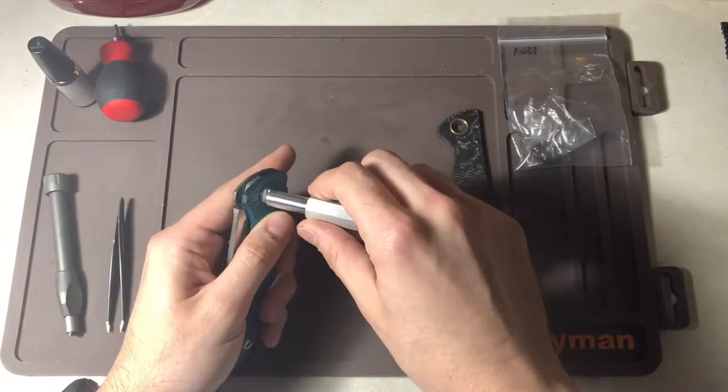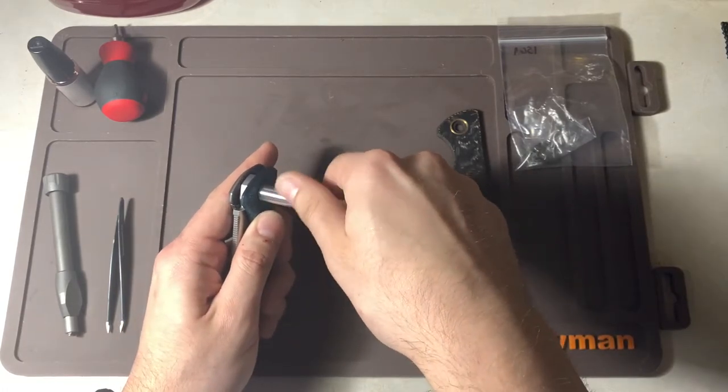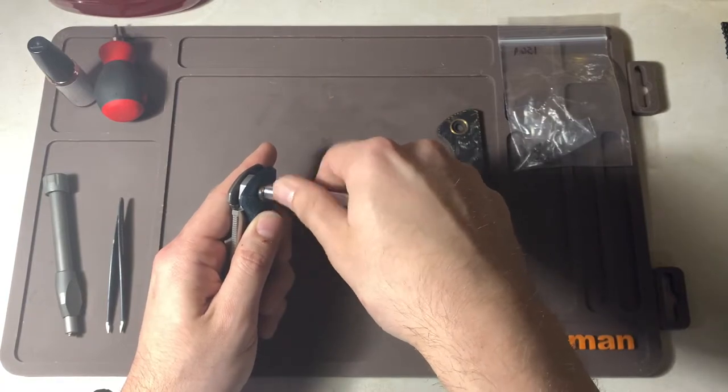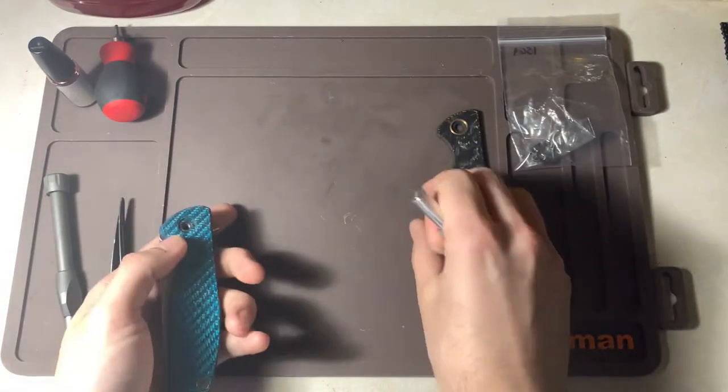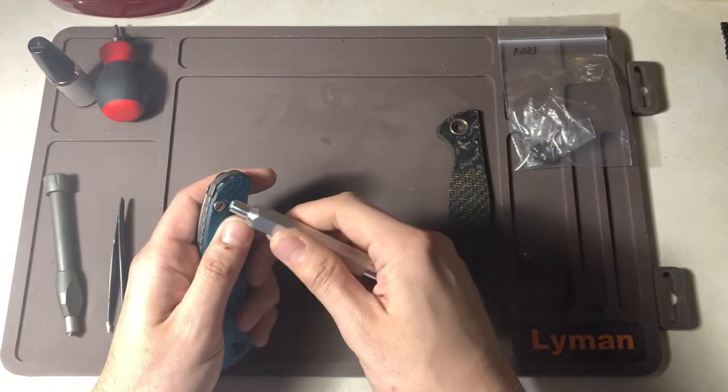I figured I'd do this because I was going to do a scale swap anyway, so I might as well take out the bearings too. Let's take this apart.